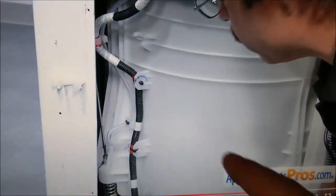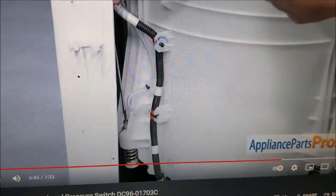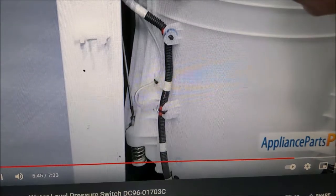You'd have to remove the panel, but what's important here is this tube. I checked it really quickly and it was detached, so it's really easy to get to.